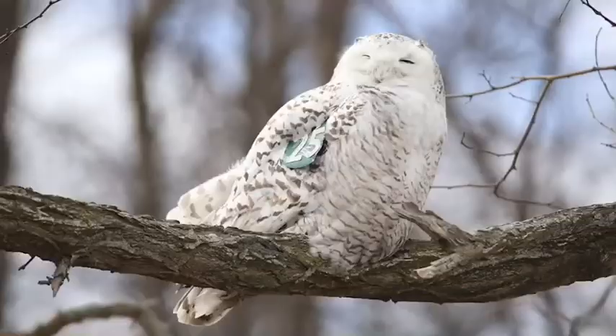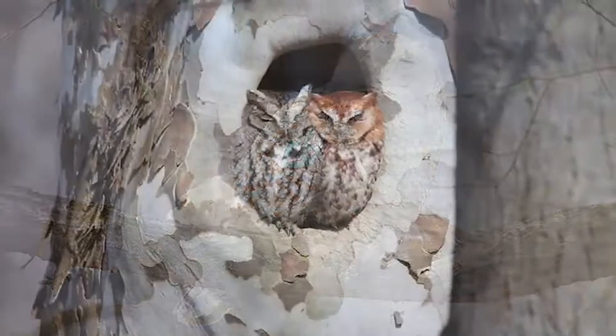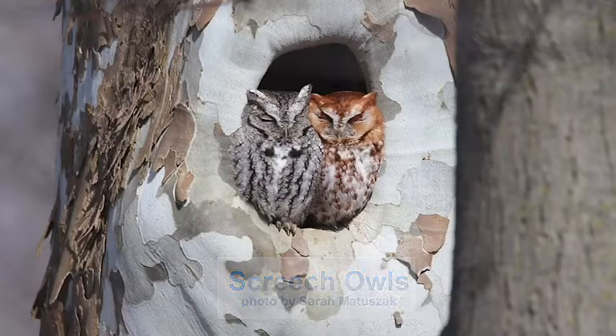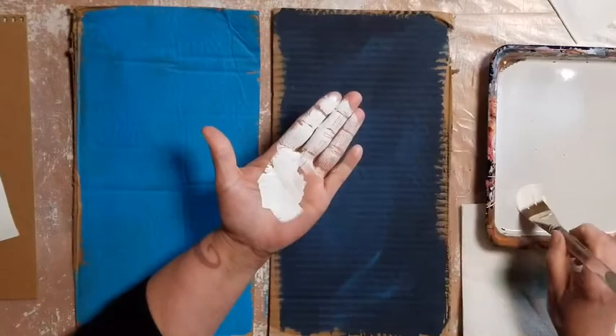I would tell you to go out and look for an owl, but I know they are really hard to find. So search online or look in a book at some pictures of owls. I'm going to make a couple of owls — one will be white like a snowy owl and one will be brown like a screech owl. I'll make my hand white just like the snowy owl, but you can make your owl any color you want.